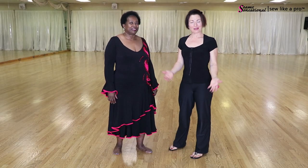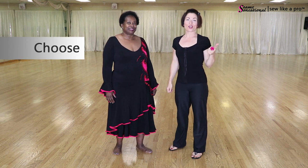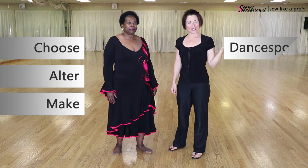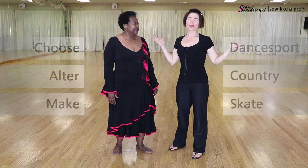Welcome to Sew Like a Pro Time. I'm Teresa Sigmund, and you are in the right place to learn to choose, alter, and make the dance sport, country, and skate dress of your dreams. Today we are filming on location at You Can Dance Studio in St. Louis, Missouri.